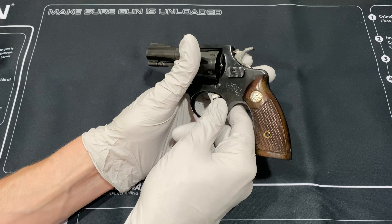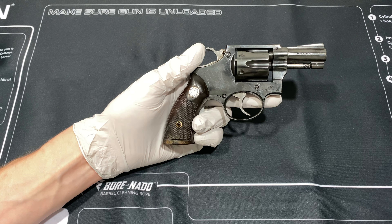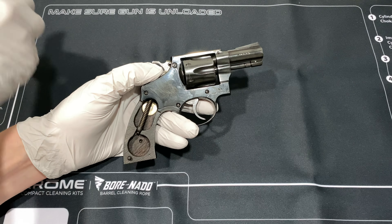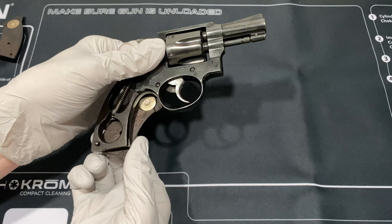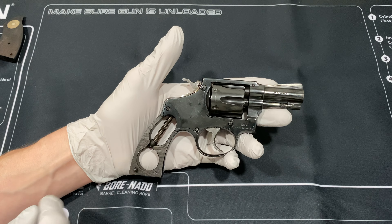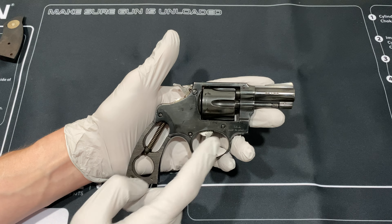You always want to make sure the gun is unloaded. We're going to get this thing taken apart. As far as the grip screw, there's only one screw there - I'm going to go ahead and take that out. Once you take the grip screw out, those grips should come out nice and easy. You don't want to force them, just let them come out softly. You'll notice it has a spring, just like the J-frame Smith & Wessons.